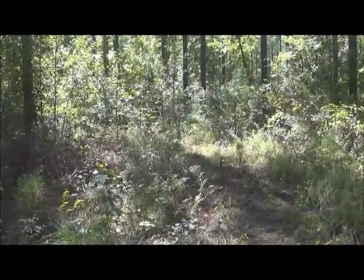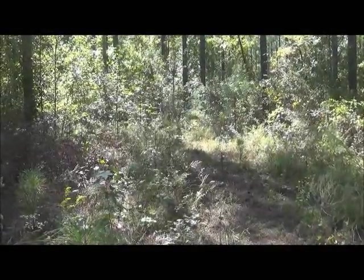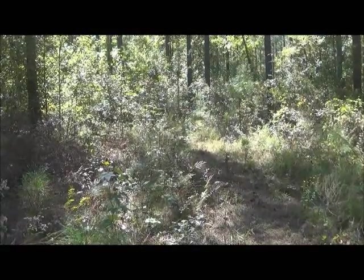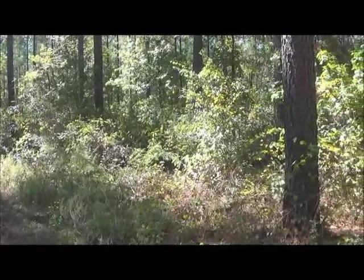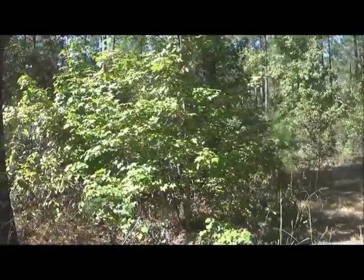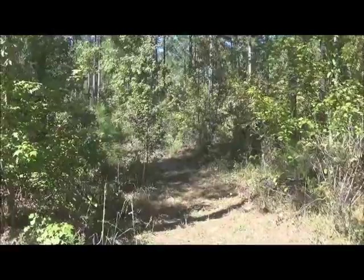This is a path where I have cut one run through. You can see all the little saplings growing up. I have to get these every year — otherwise if they grow two or three years, I won't be able to cut them with this lawnmower. You can see how thick the other material is to the side, and there's my trail again going in another direction.